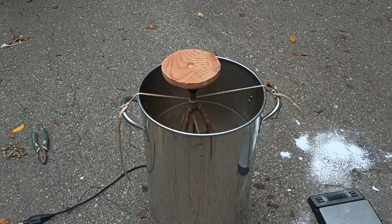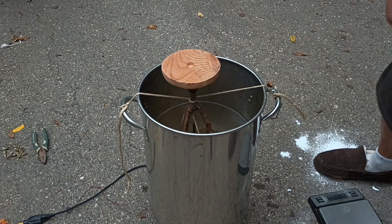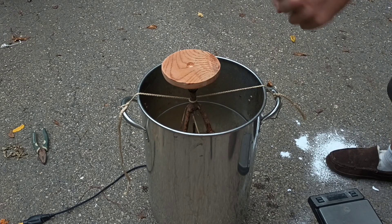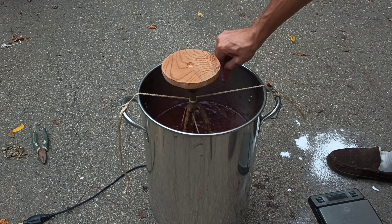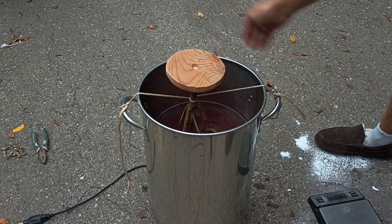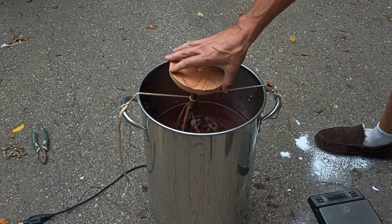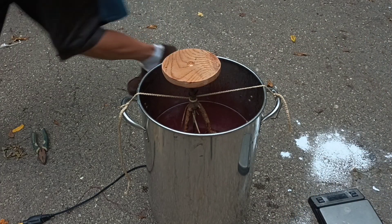I've got the branch hanging from strings at the level I want — not touching the bottom — with one piece of wire to keep it from tipping. I'm also adding a bunch of red food coloring, which should give us some nice pink crystals. If we grew them clear, it would mostly just show the brown wood underneath, but this might give us a rose quartz type of look.